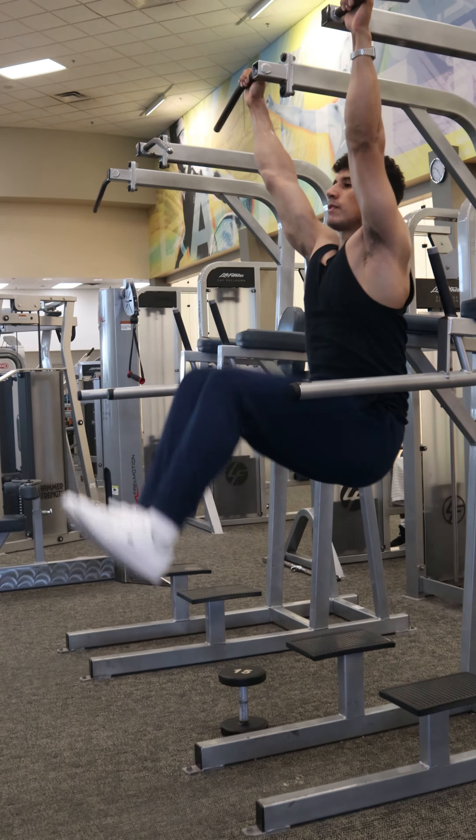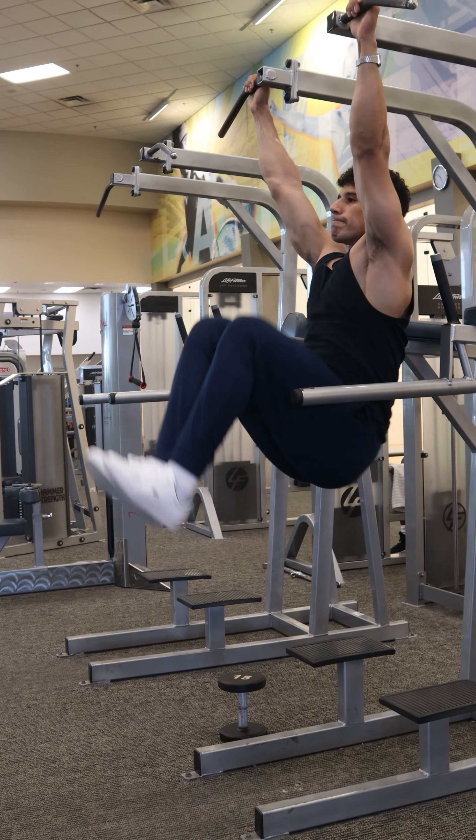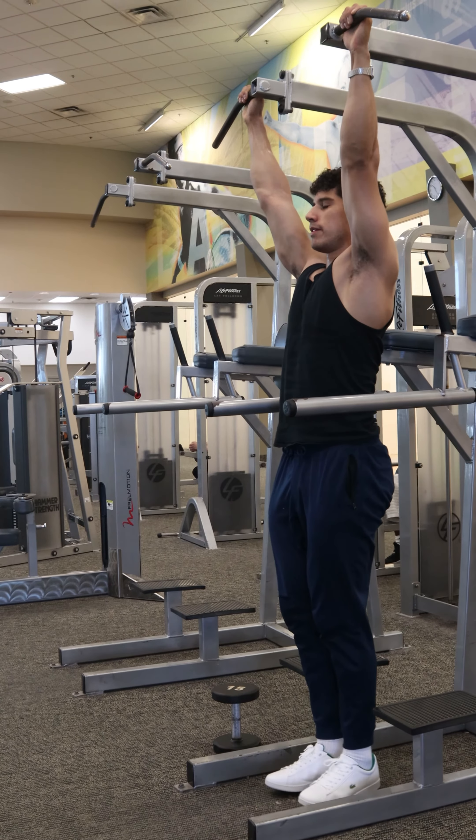You can also do these hanging from some pull-up handles, although it will be more difficult due to the need for more core stability and grip strength.